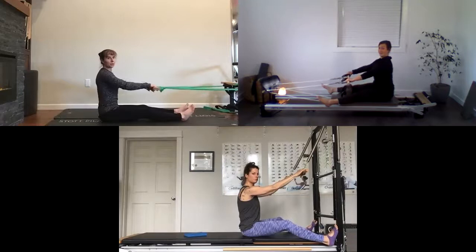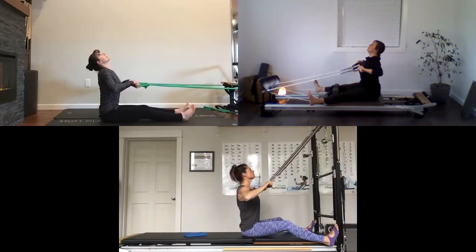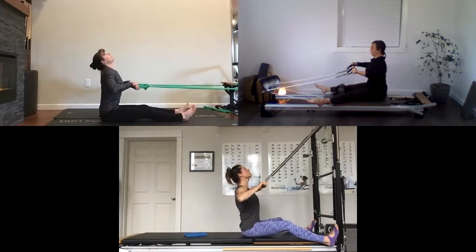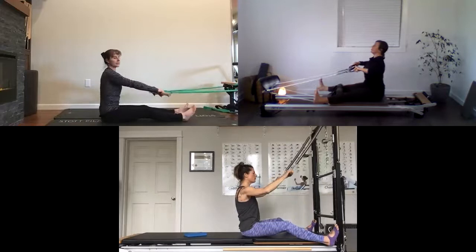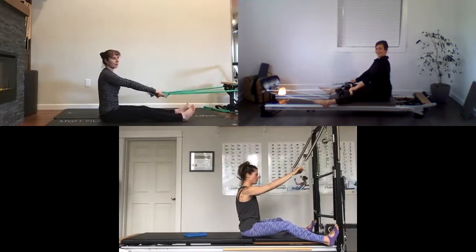Now we're going to go the other way: a chest pull with added upper body thoracic extension. Right up onto your sit bones, pull the dowel towards your chest as you lift your chest towards the ceiling, then exhale and return. On an inhale, draw the dowel as you lift your chest up towards the ceiling — exhale release. Inhale pull and lift, exhale release. One more time — pull it in towards your chest, lift, and release.